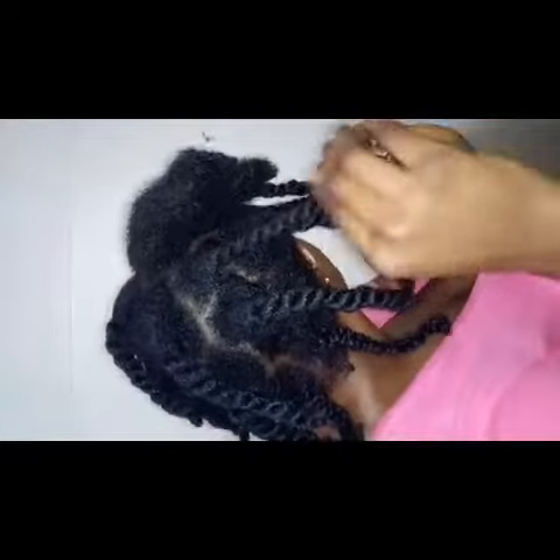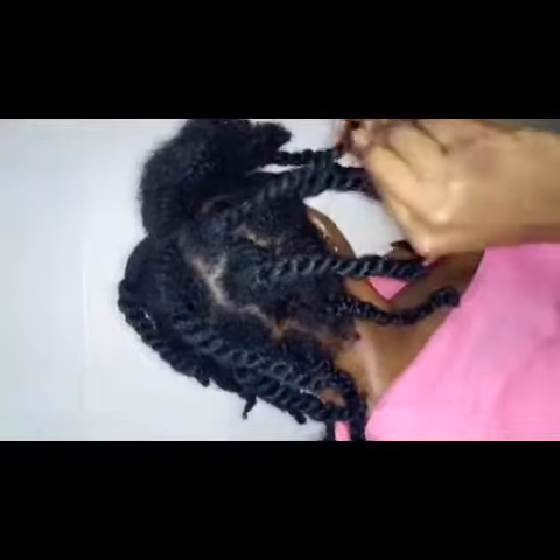I'm not moisturizing because my hair was really soft and moisturized already, so I didn't have to. But if you feel your hair is dry or not moisturized, you should moisturize with your spray bottle or your leave-in conditioner before installing your chunky twists.